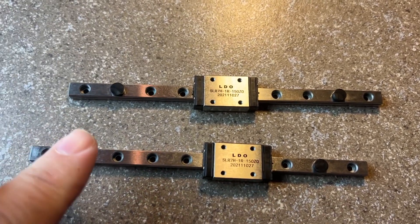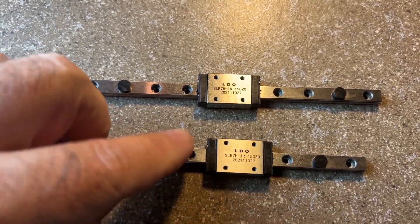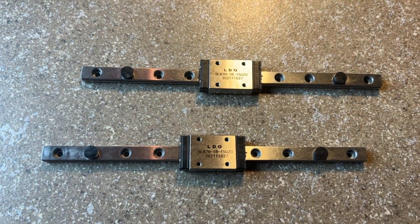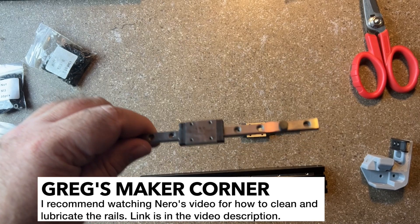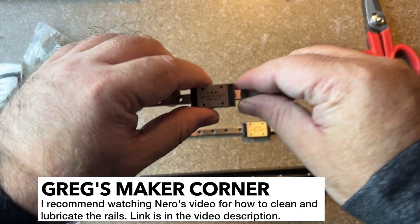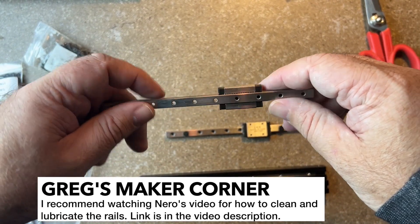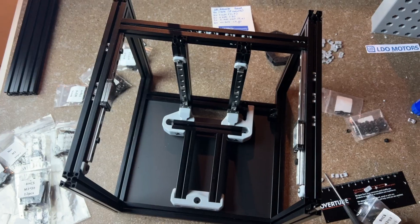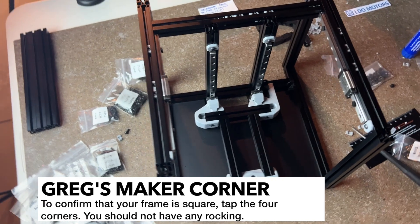Something else I really like about this kit is the rails. There's very little if any oil or grease on them unlike the last rails I used, so you can see how easily these slide — there's really no gunk or oil in here.